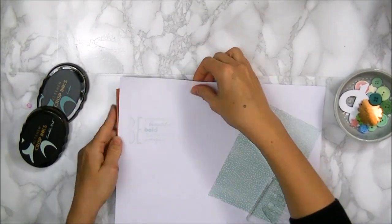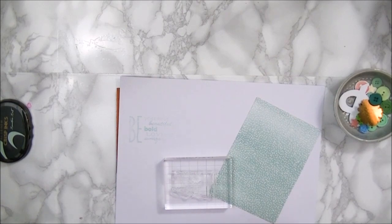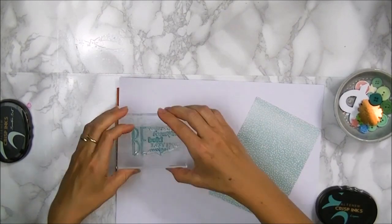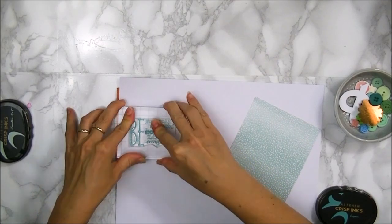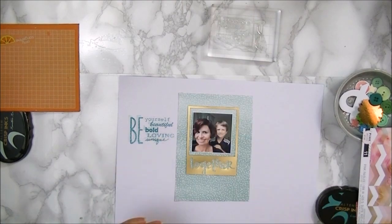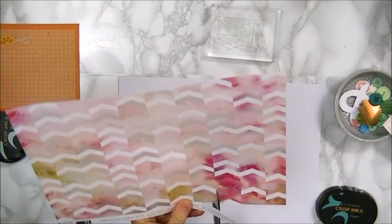I'm using two of the new inks: Mountain Mist, which I stamped very lightly onto the paper, and then Lagoon ink, which I stamp over the first stamped image but slightly to the side, creating a kind of shadow effect.